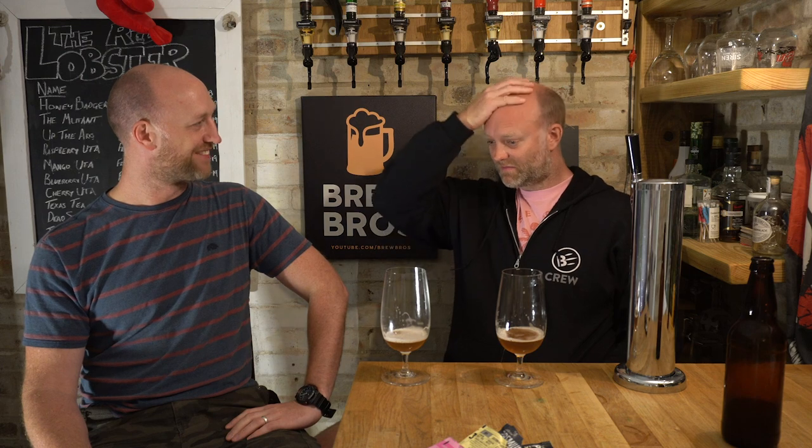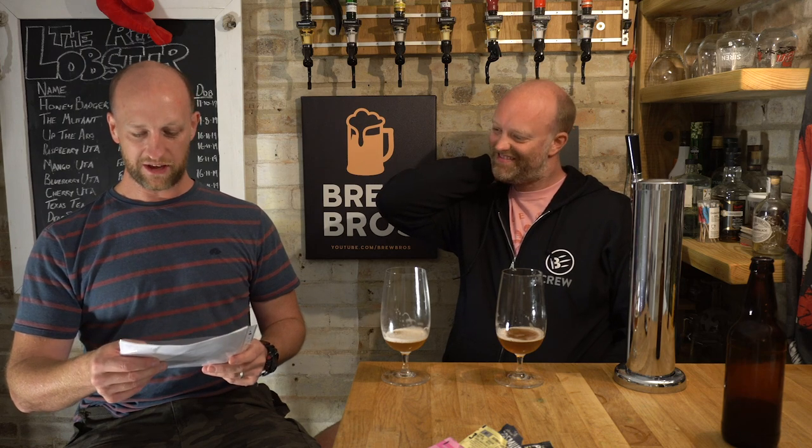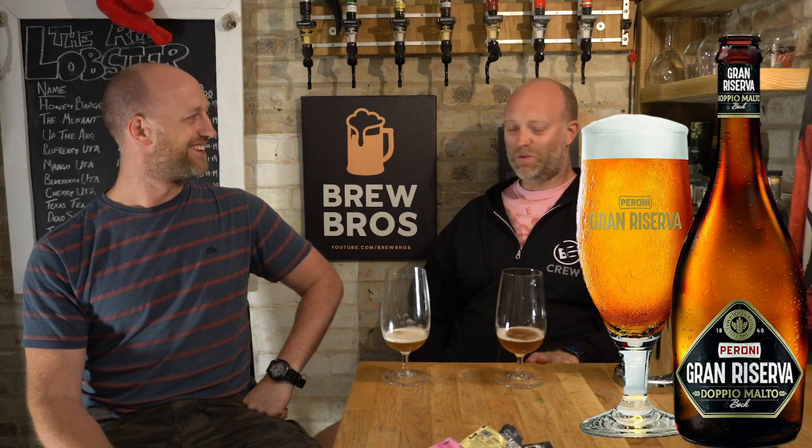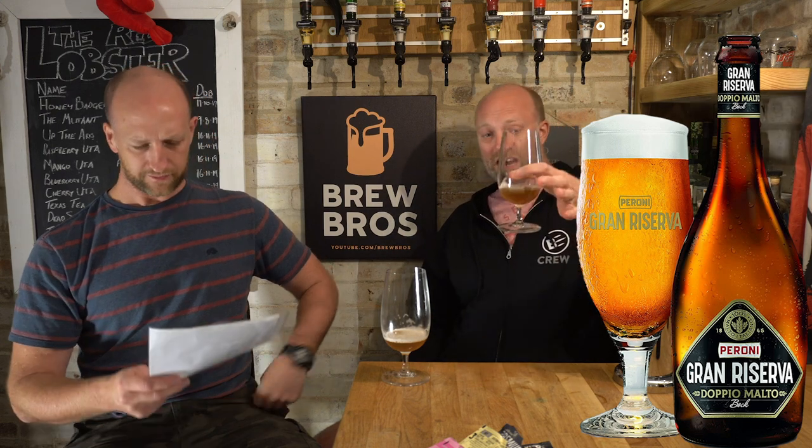Do you know what the ABV came out at? The ABV was quite a way over what I was shooting for. The OG — we were shooting for 1048, we actually ended up with 1060. Final gravity, we were going for 1015, and we ended up between 1012 and 1015 on each one of the dry yeasts — pretty good for dry yeast. So the ABV came out at 6.29%. These last two remind me of a Peroni Doppio Molto Gran Reserva. That's a strong lager.